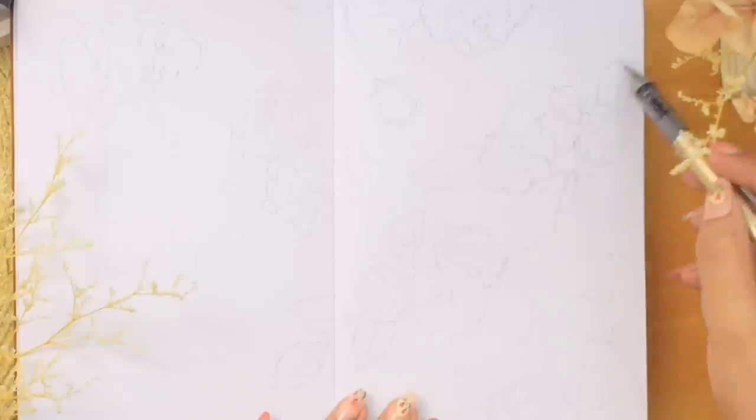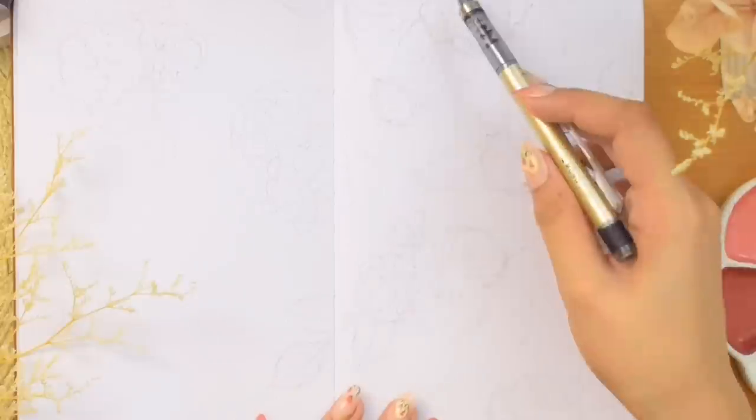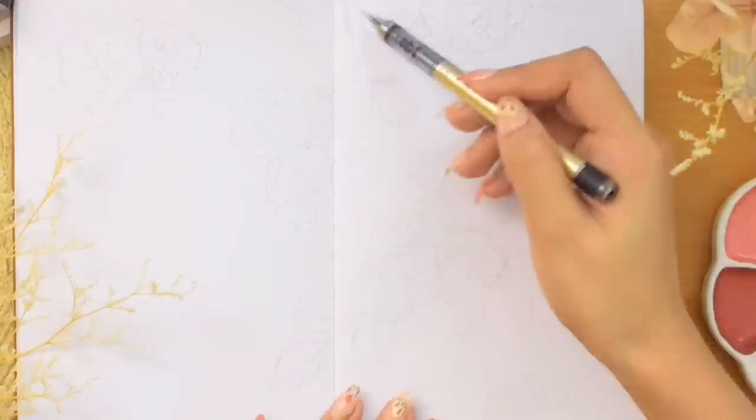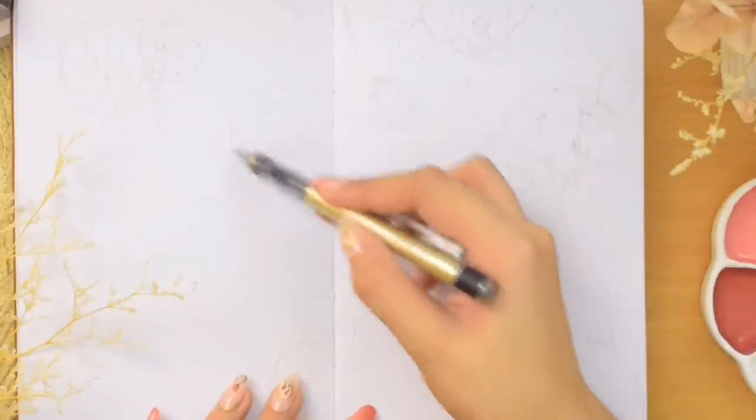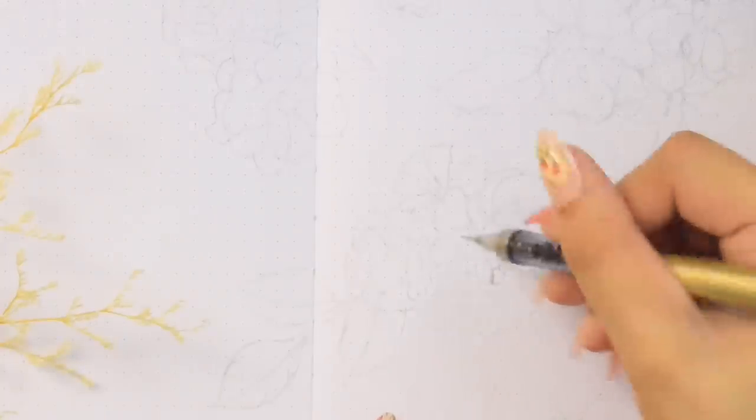It would also be easier to rotate the notebook itself, as you remember your hand movements when you drew that first cluster. I also drew bigger roses and smaller flowers with stems on the bottom and top edges, and a couple more clusters on the upper part of the page to the left. After that I could start drawing the details of each flower.